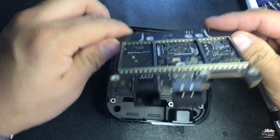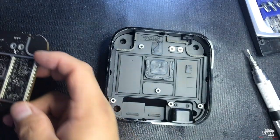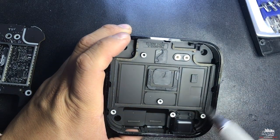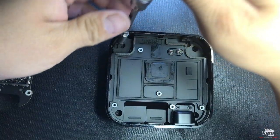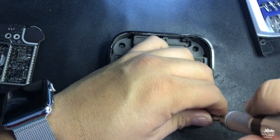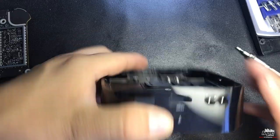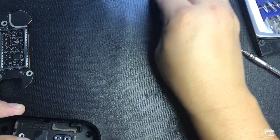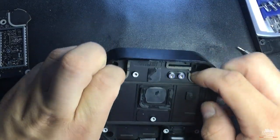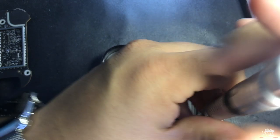Once the two screws are removed, use a little spatula to lift the motherboard from the back. The connectors are on the front. Take the motherboard out, and then remove four more torx screws on the bottom. After those four screws are removed, also remove two small screws holding the connector in place.